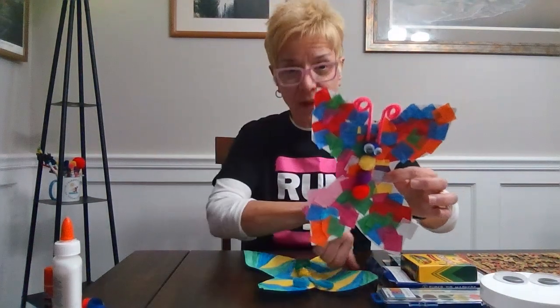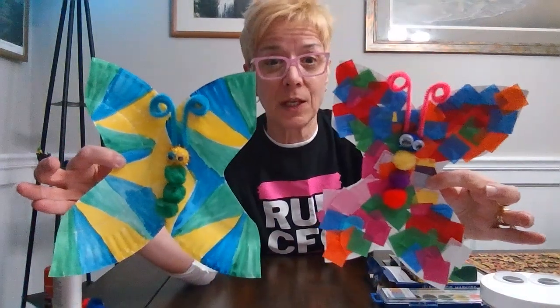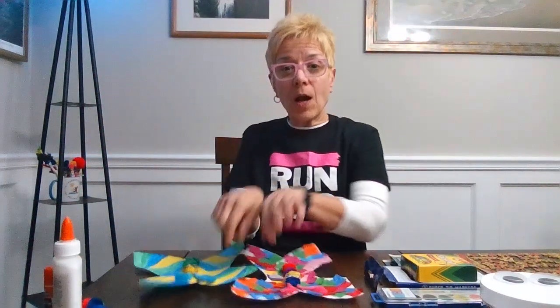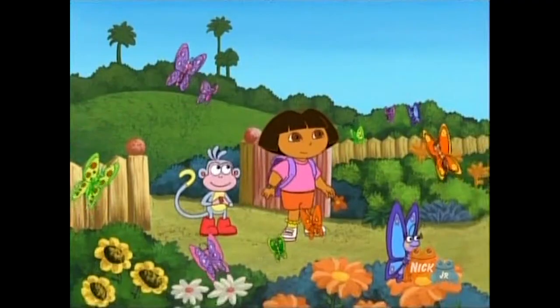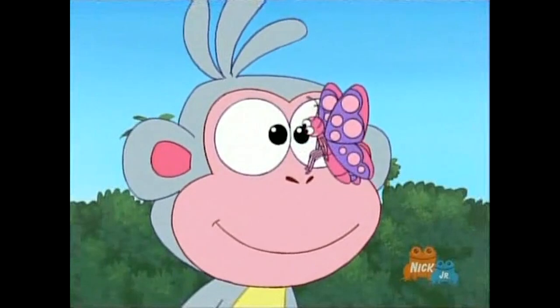So I thought it would be super fun to make a paper plate butterfly for our June craft! Here are a couple of summer butterflies I've already done — super easy. I've done them a couple of different ways: this one I painted, and this one I used some tissue paper for, but you can create anything you want with your butterfly. I don't get as many butterflies as I'd like in my garden, so this way I can create my own and have as many as I want!